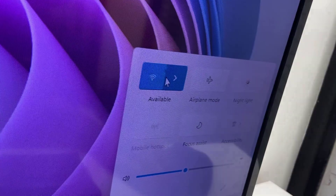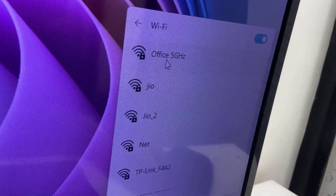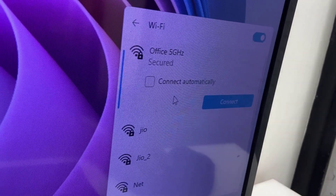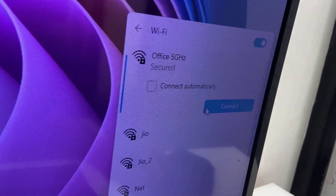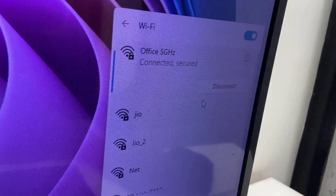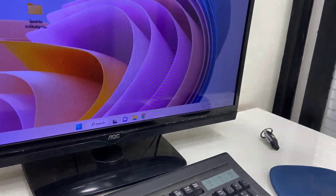Open Wi-Fi settings and it will show the available networks. As you can see, the 5 GHz network is now showing — before this, my PC was only running on 2.4 GHz. Just select the 5 GHz network, click Connect, enter your Wi-Fi password, and that's it. It's very simple.